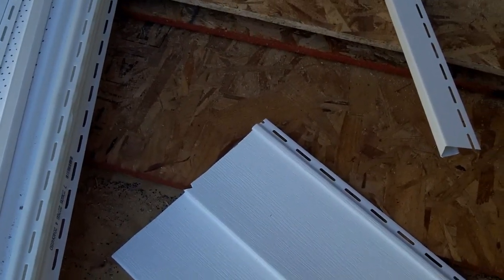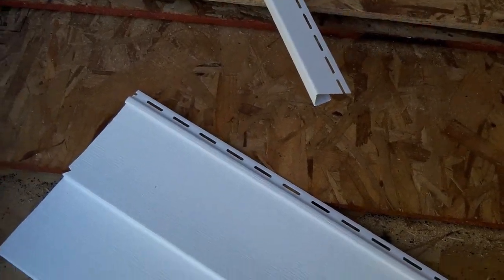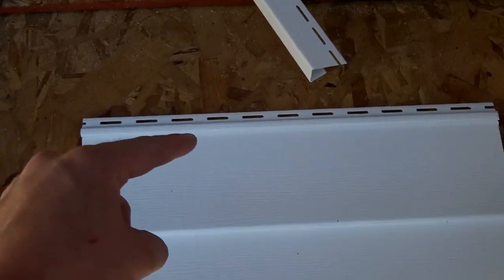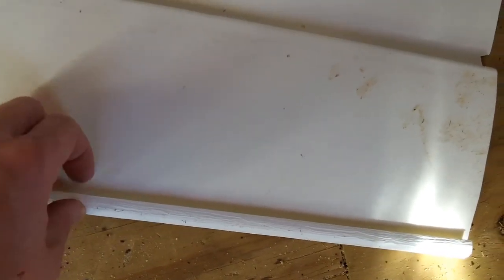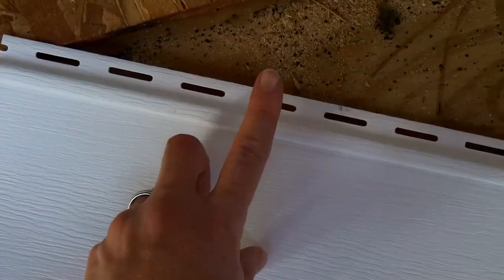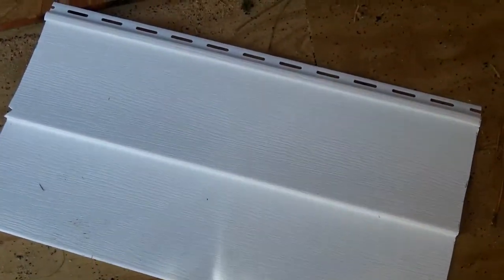There are basically four or five different pieces and they fit together really well so you can't tell where they fit together. This little piece here is a piece of the siding we're using. It has a little nailing strip on top, and on the back there's a little lip that hooks into the top of another piece of siding. So the bottom of one piece of siding hooks into the top of another, and that's why it looks continuous, but it's not.